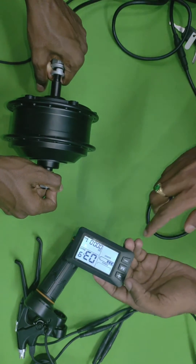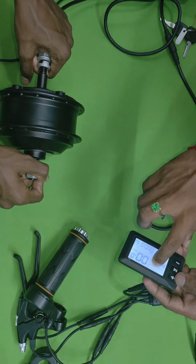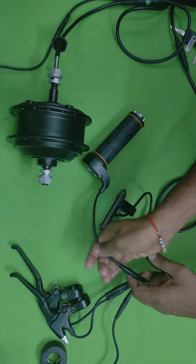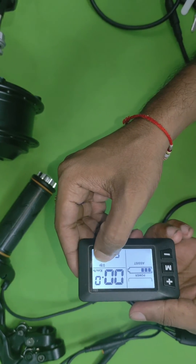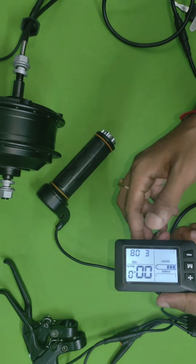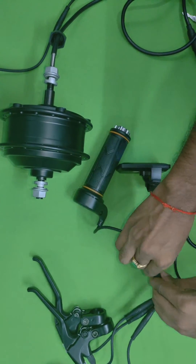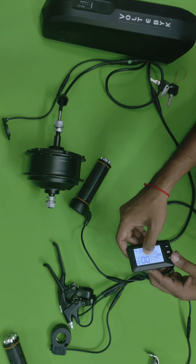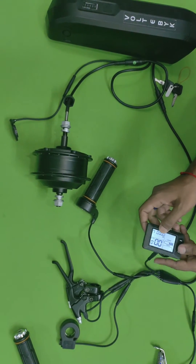The display also shows how much torque the motor is taking while in cycling mode. This is why we call it a smart display — for example, if you disconnect the throttle wire, the display will indicate 'throttle disconnected' and show an error. Until you reconnect it, the error will remain. Similarly, if there is a problem with the battery or motor, it will show a motor or battery error indication so you know exactly where the problem is.